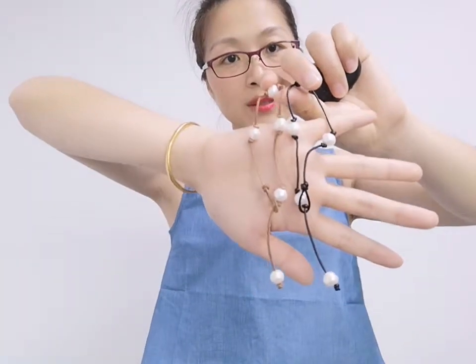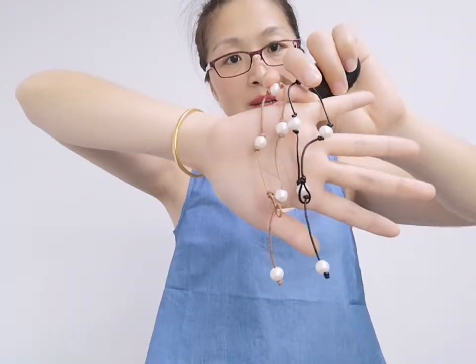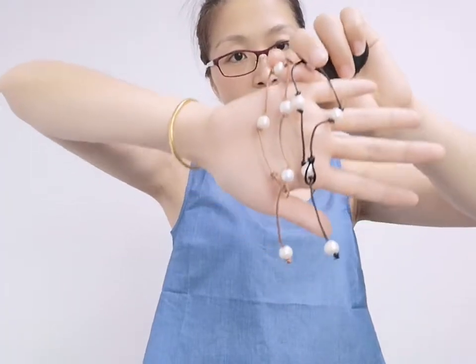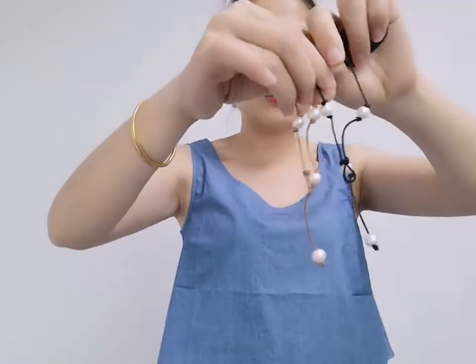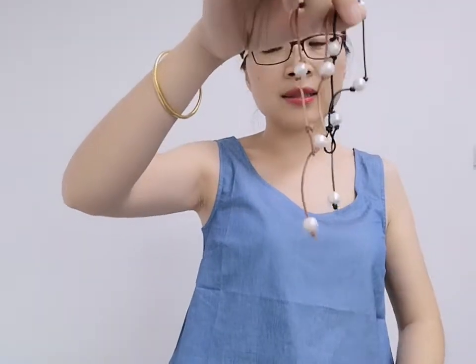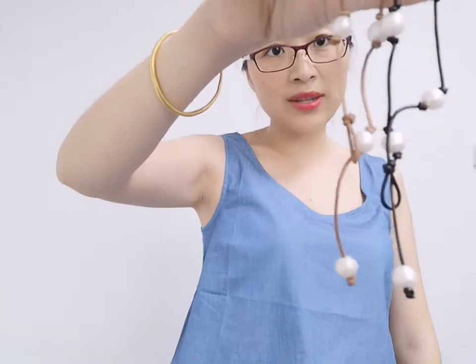You can adjust the size, but this design is mostly used for anklets. This design has two colors: brown and black. For only US$3, you can get this bracelet.